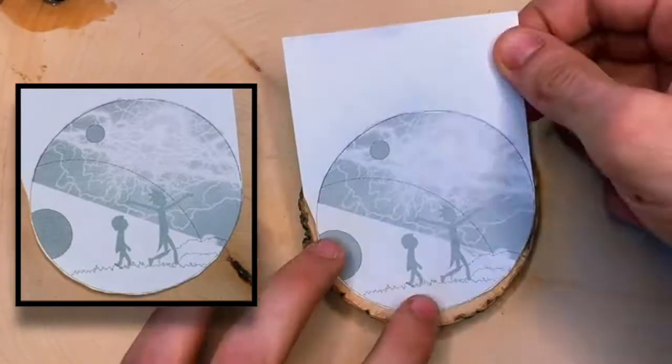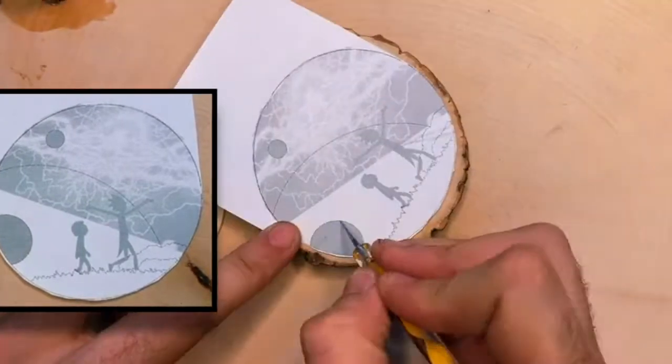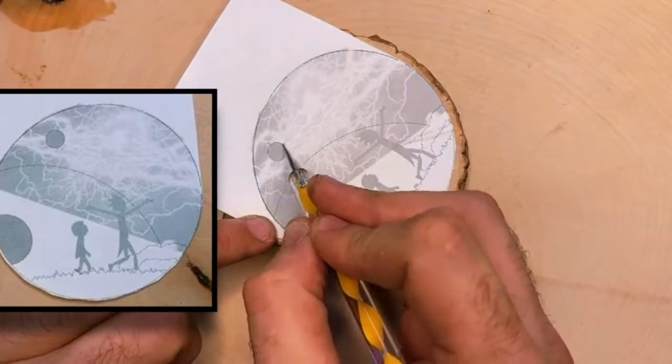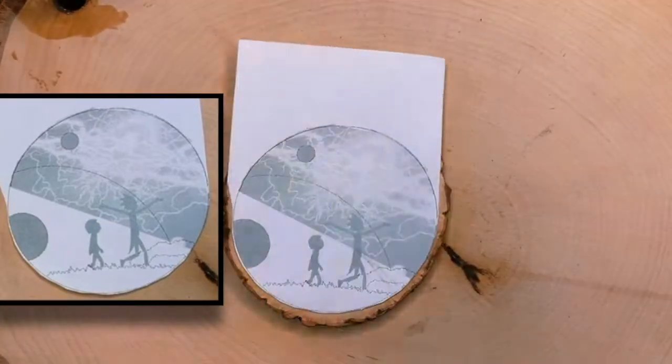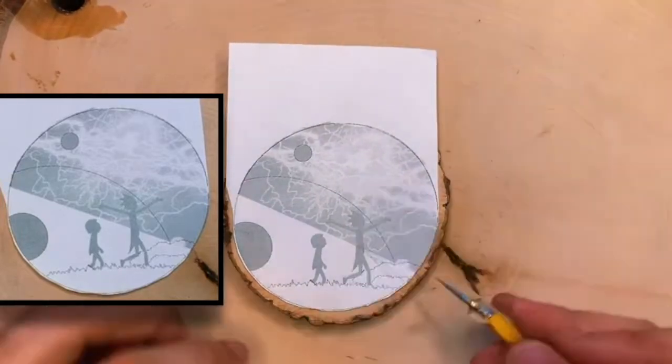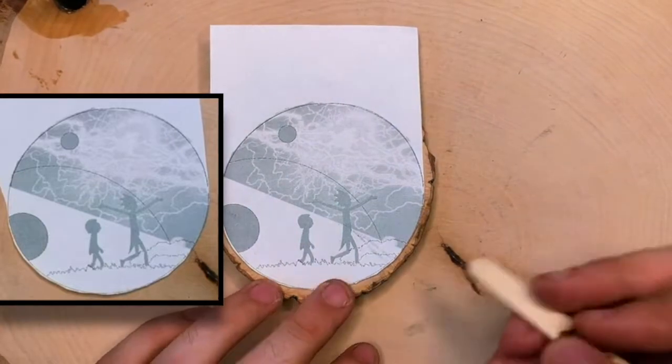We use double-sided tape to attach our design, and that way we are able to flip it up and down to check on the progress of our transfer. Just using a tiny little stencil to trace over and get all of our outlines across, and then I'm going to switch over and use a popsicle stick to trace and imprint.